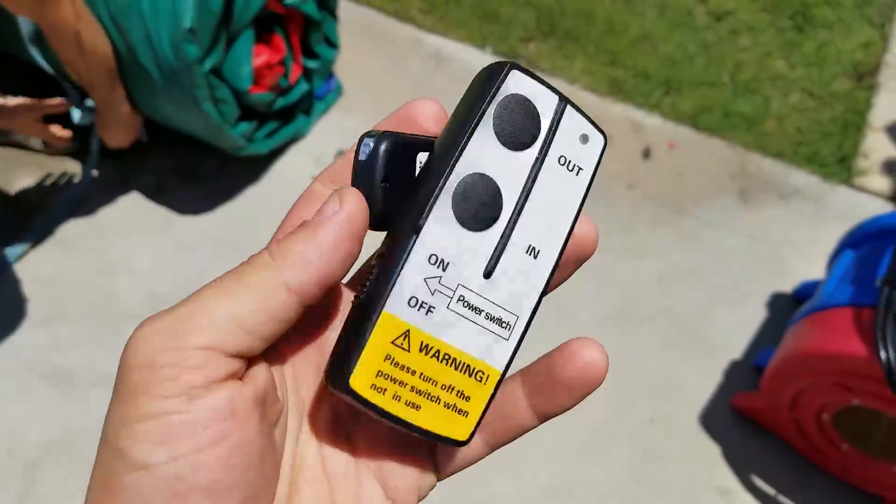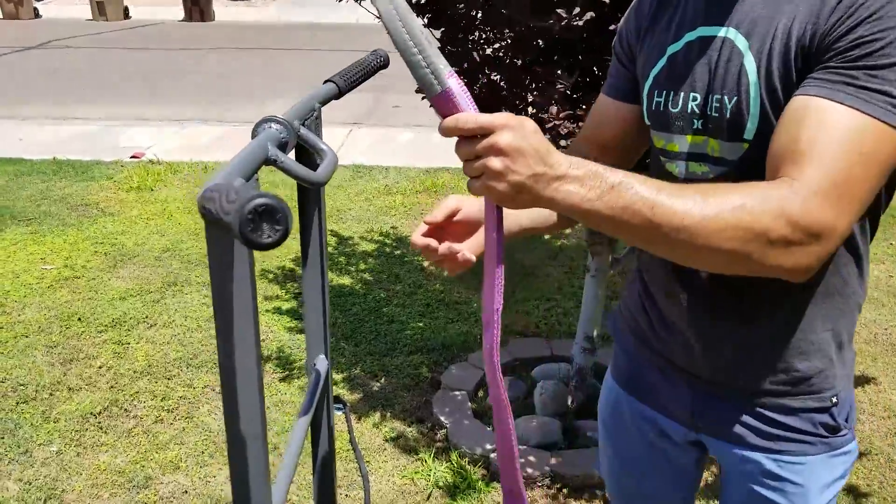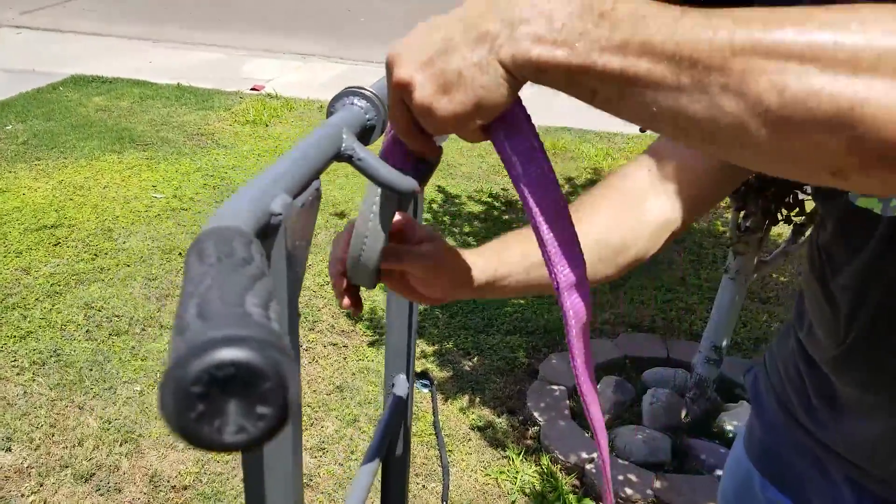Don't forget to turn the remote off. Look how small and tiny that 14-foot slide is — that looks amazing.